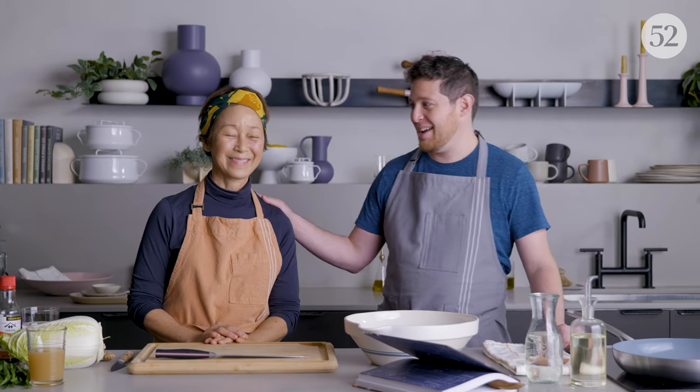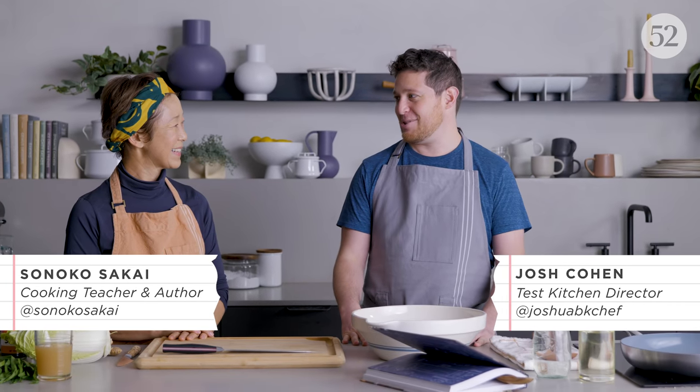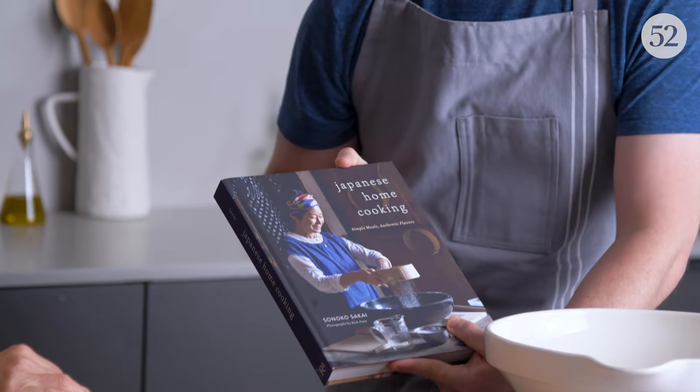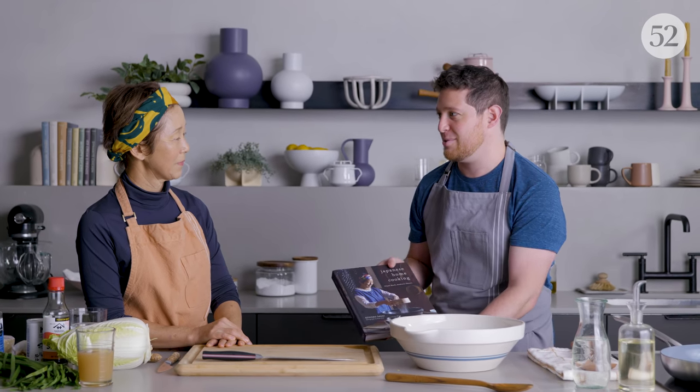We're here today with Sunoko Sakai. One of the best — a true expert in Japanese home cooking. And featuring your new cookbook, Japanese Home Cooking. How long have you considered yourself a teacher of Japanese cuisine?